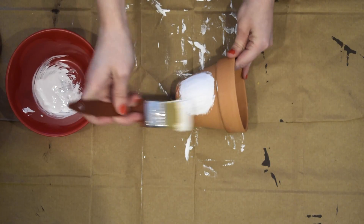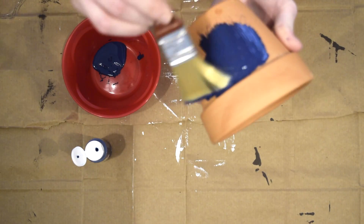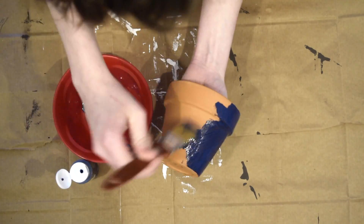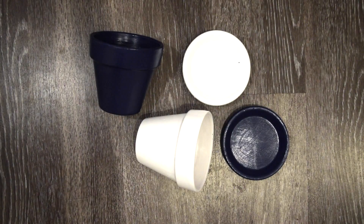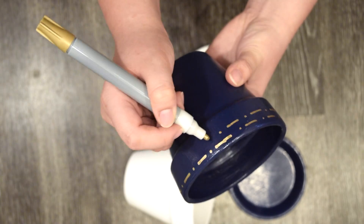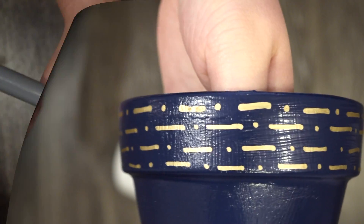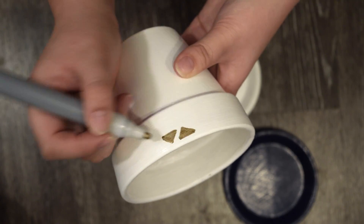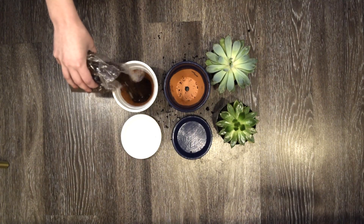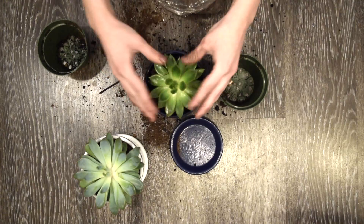You just want to paint about two coats each on each pot. Once the pots are completely dry, get out your paint pen and paint on any design that you like. Then it's time to pot the plants. Start by taking some loose potting soil and filling the pot up about halfway, then go ahead and put your plants in. These were so fun to make and can really dress up any area that you put them in.